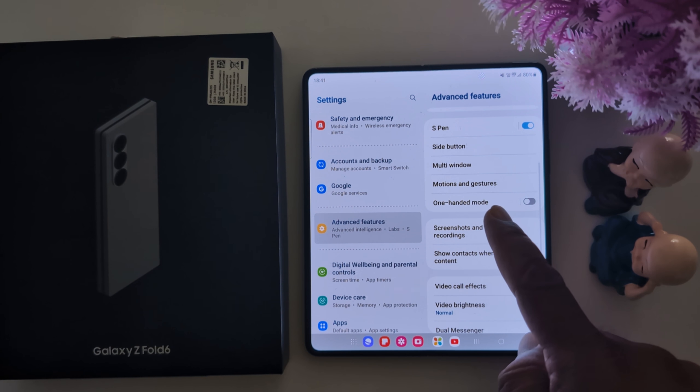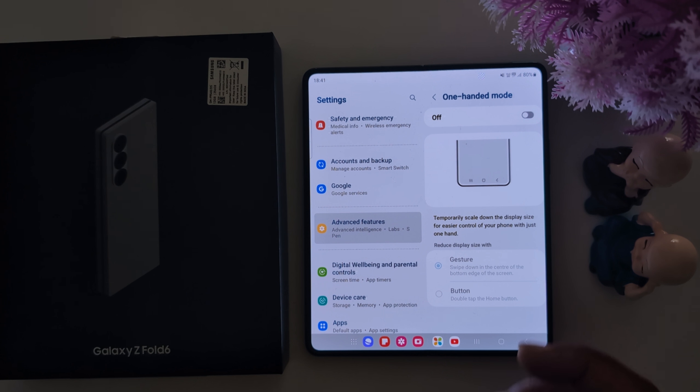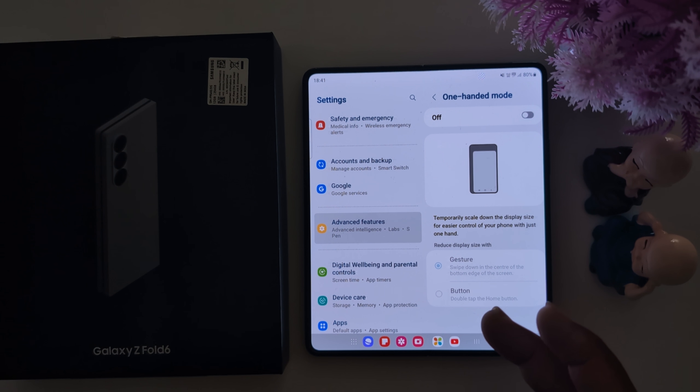Here you can see the one-handed mode option. Tap on it. One-handed mode is useful to easily access your Fold phone with one hand.